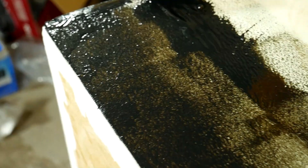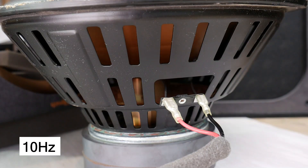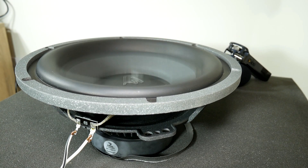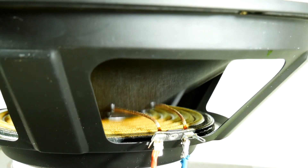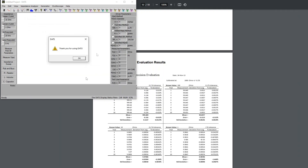To build a good subwoofer box, it's essential to know the speaker FS parameter, which is the point at which the speaker frequency response starts to drop off at the low end. In other words, this parameter determines how low the speaker can play.